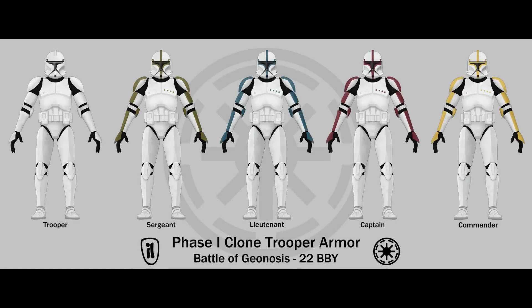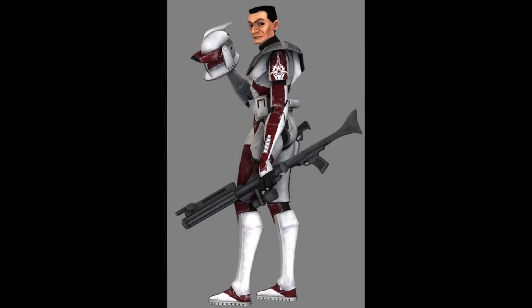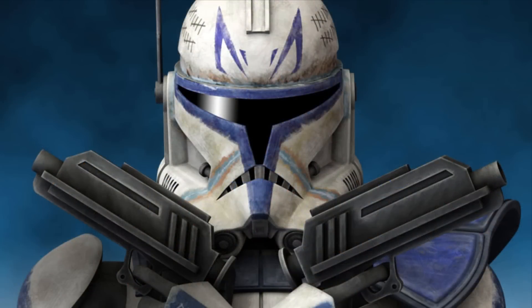It's important to note that those colors were pretty much only used with the phase one armor. With the development and distribution of phase two armor, clone troopers no longer used those color markings to denote rank. Instead, color patterns signified legion designation and position. Those color designations fell out of use partly because of the Jedi, who encouraged the clones to express their individuality, and so the clone army gradually adopted a new system where they customized their armor with unique color schemes and markings.